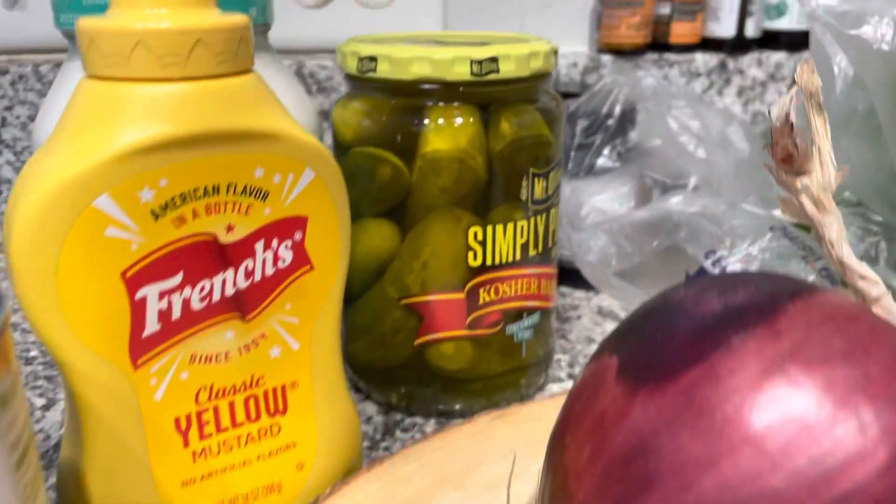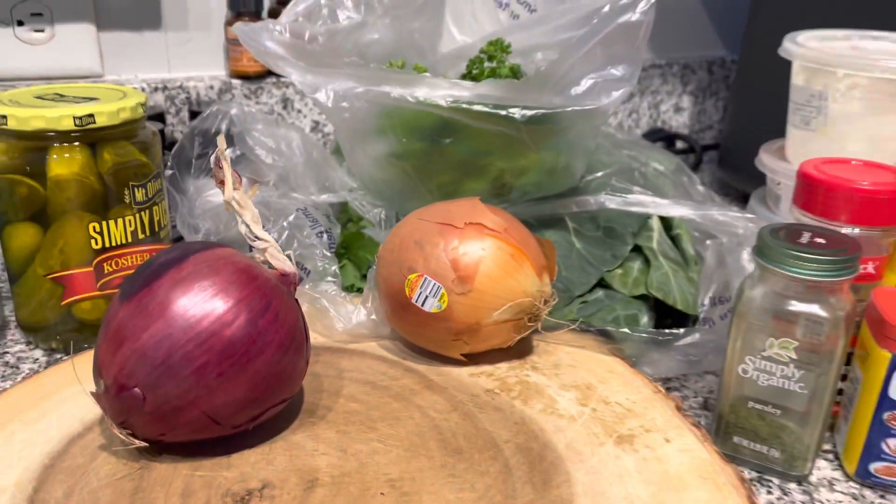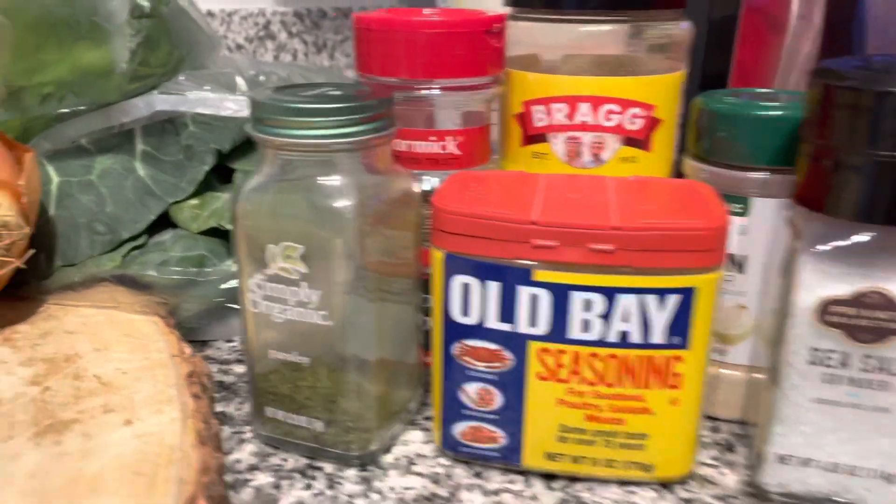Yo, what's poppin'? You gonna tap back in with the Gangsta's Kitchen in the Hood, where the food is vegan and you will not get tired of eating. I promise. You cookin' with the blood. What's poppin'? So check this — we got another quick recipe. I'm showing y'all how I make my chickpea tuna. Bussin'. I'm telling you.